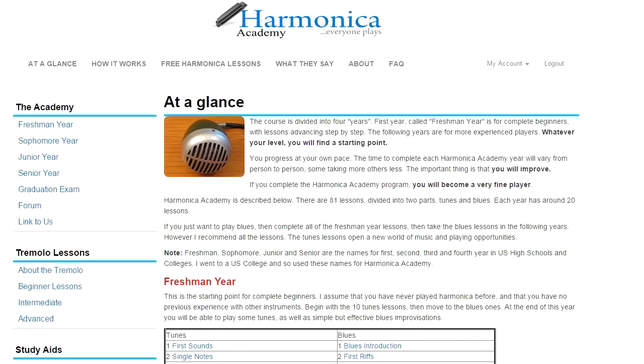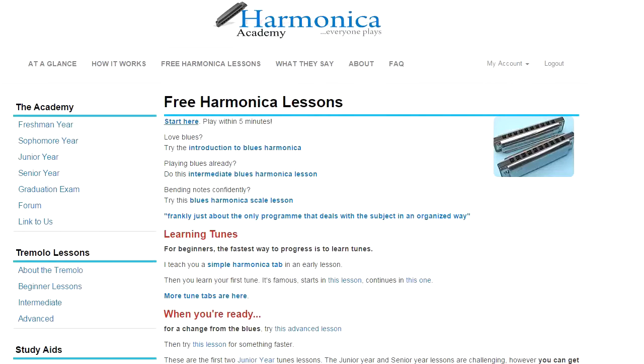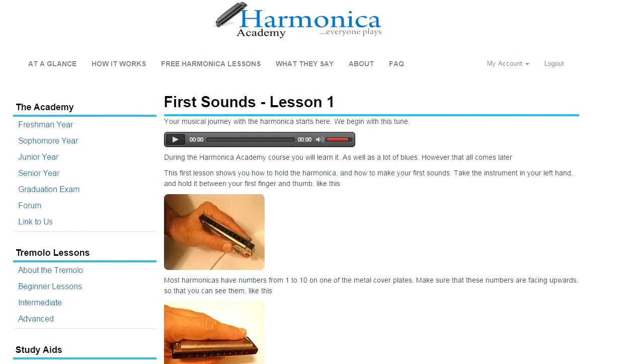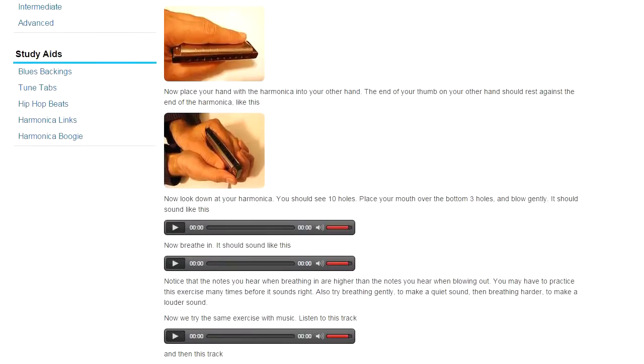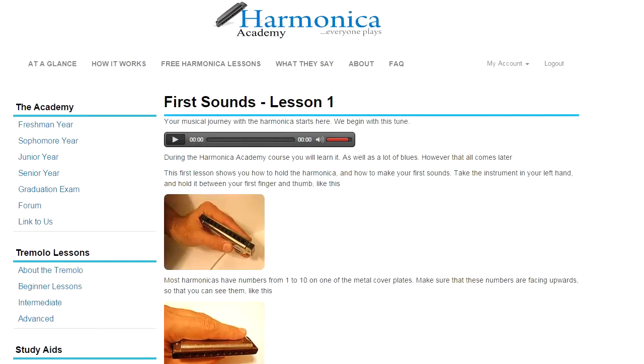So now let's have a look at how the lessons work. The best way to do this is to go to the free harmonica lessons section, and we'll start with the very first lesson. Here we show you how to hold the harmonica, and what you'll notice is a series of audio players. This is the very first harmonica exercise in the course. Notice that there's a backing track, and for almost everything that you do in Harmonica Academy, there's a backing track to make sure that you get your rhythm right and to give you support. The idea of these audio players — and there are about a thousand of them in the course — is to provide a sound sample exactly when you need it.